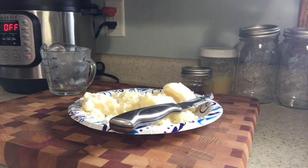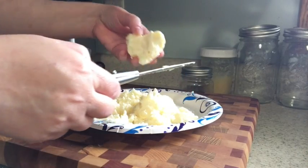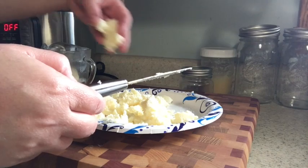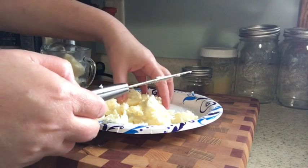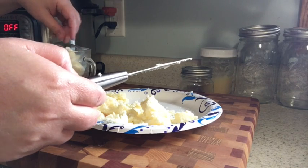Hey everybody, welcome back to my kitchen! Today I'm going to be making a candle from the tallow that I made. If you want to know how to render suet to make tallow, watch my last week's video.